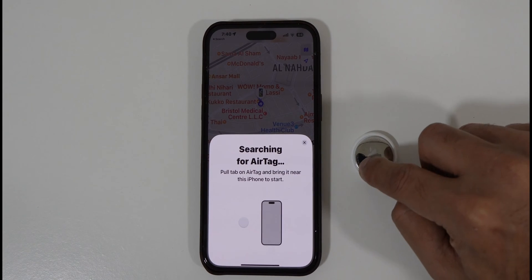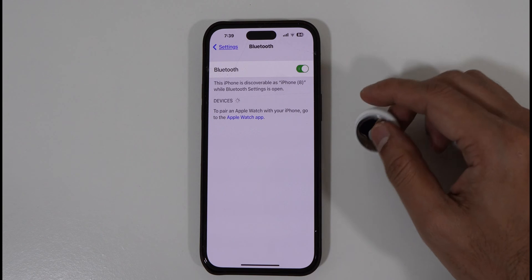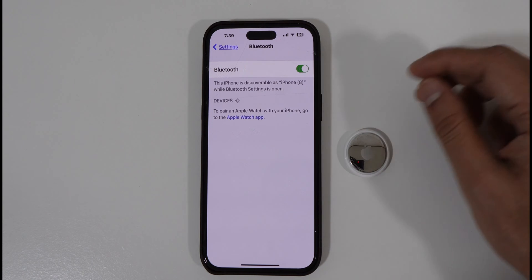Now, if you still face issues connecting your AirTags, just follow these simple steps to reset your AirTags and have a seamless connection afterwards.